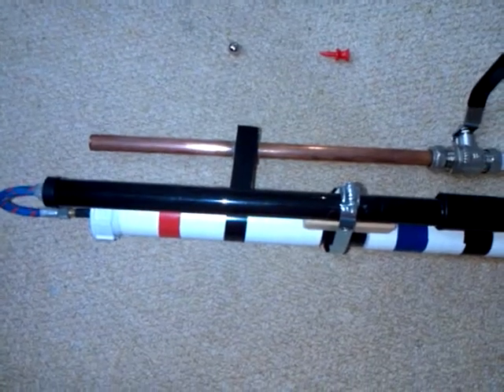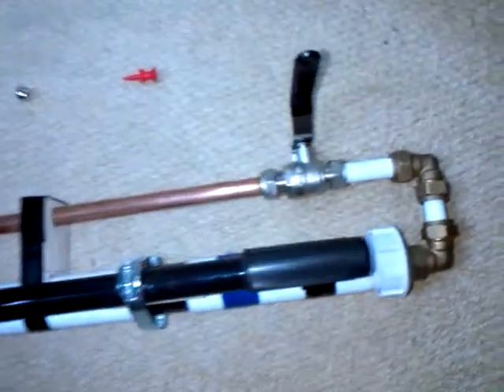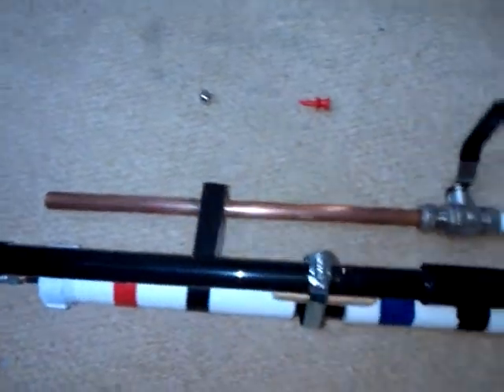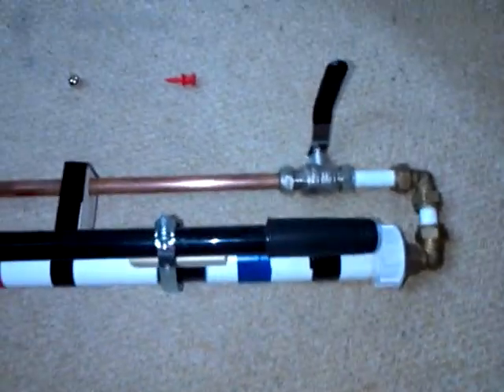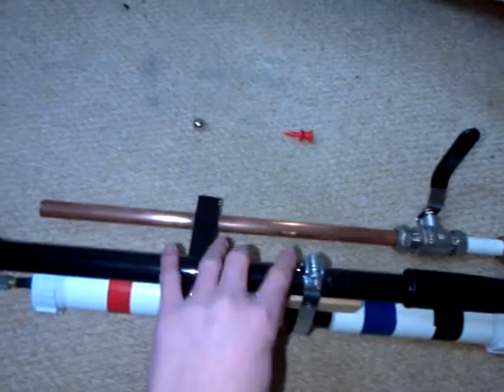Hello YouTube, today I'm going to do a video of my upgraded homemade air gun. I have got a few videos on my channel of this air gun, a few of them shooting, and the upgrade is this spike pump.